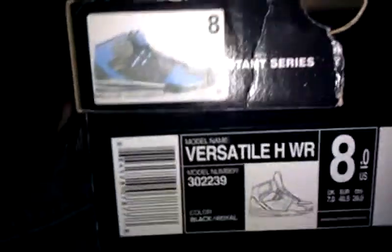Hey guys, quick review for you — DC boots. Well, they look like boots, pretty nice. These are not new, I've had these for a while. I just want to review them. I don't know if there are videos on it, but check it out. DC's, just what they look like.